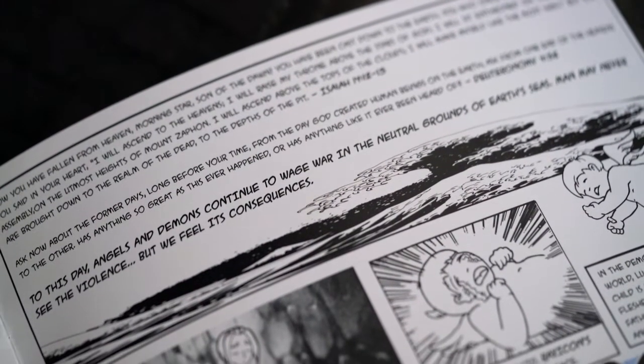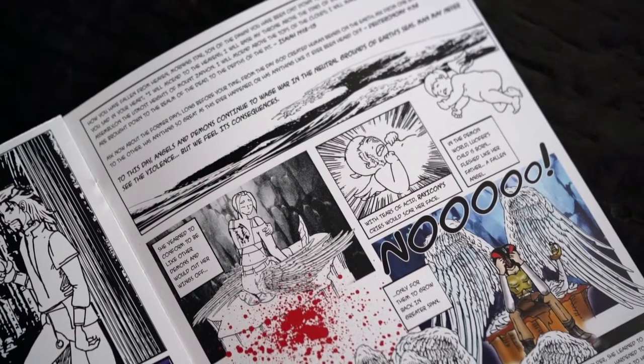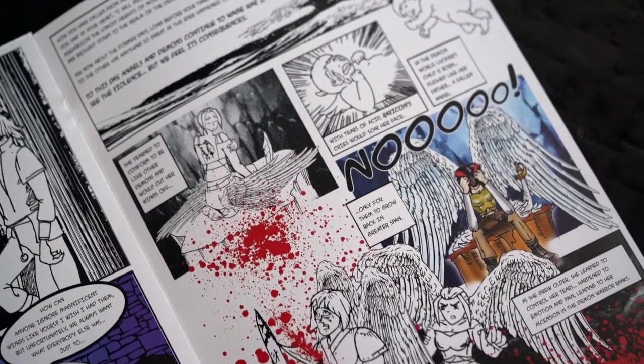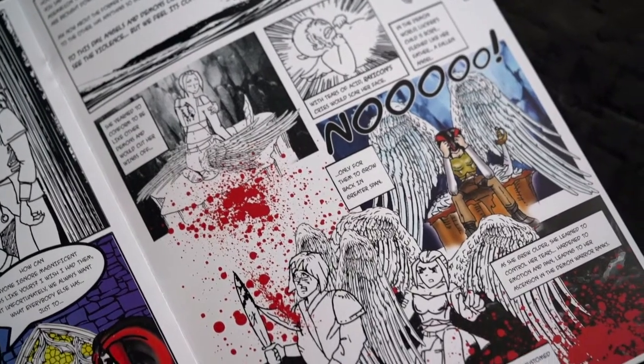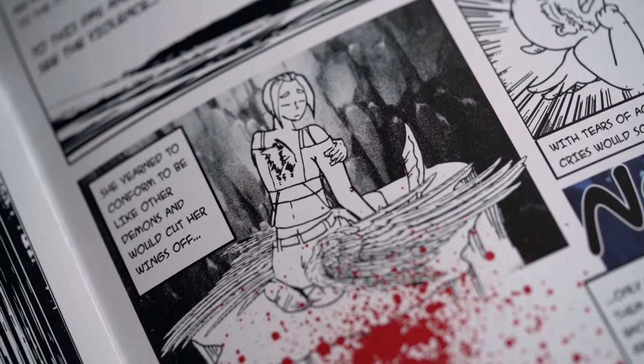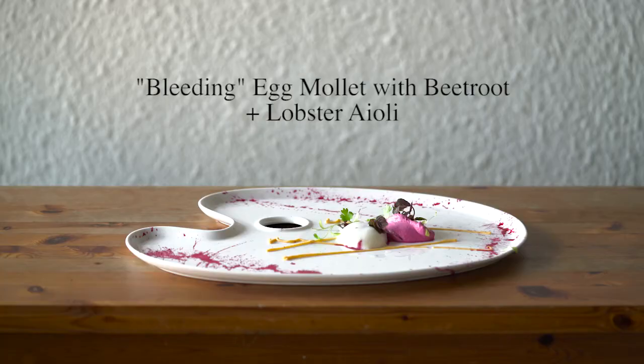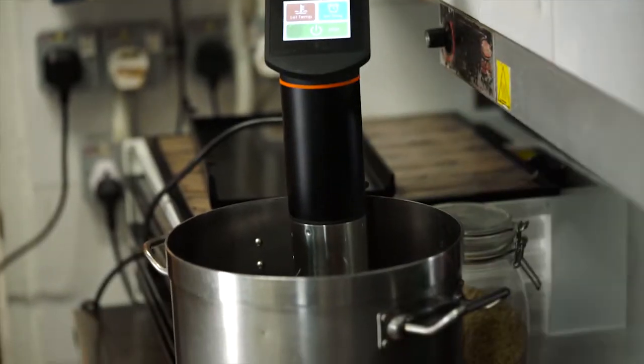Chapter 1: The Birth of Raxicon. Raxicon is the daughter of Satan, and as Satan was a fallen angel, she was born as a baby with wings. Every time she tries to cut her wings, they grow back in greater span. For this dish, we presented an egg mole, which was sous vide at 62.8 degrees Celsius — it's very important to be so precise.